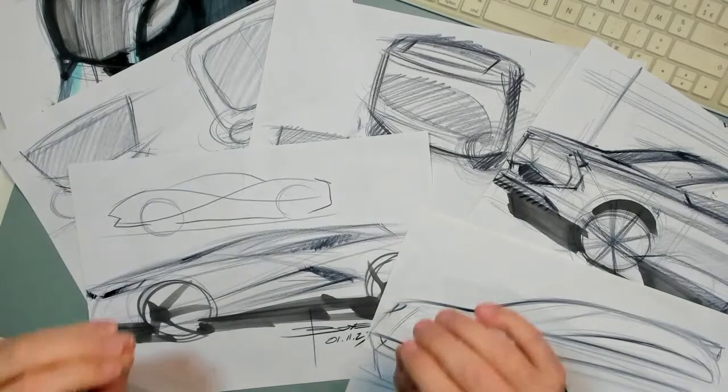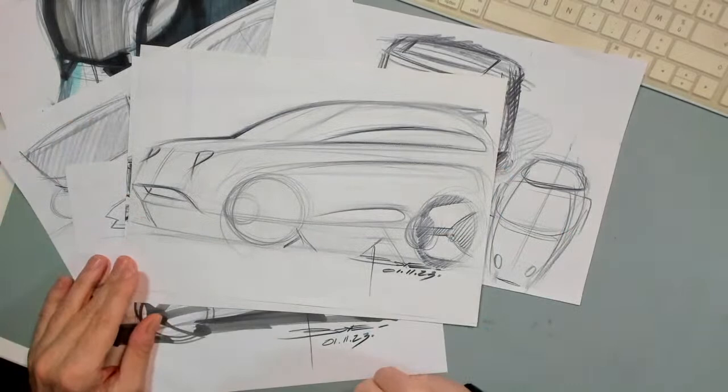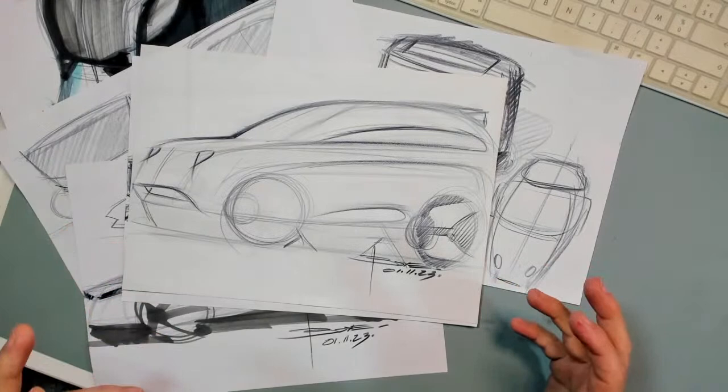So here I have an example. This one is the first idea, then I trace that idea and I get this one, which is completely different.